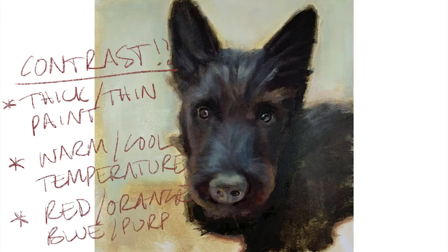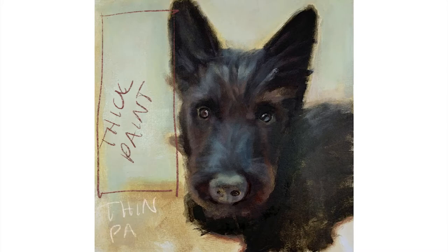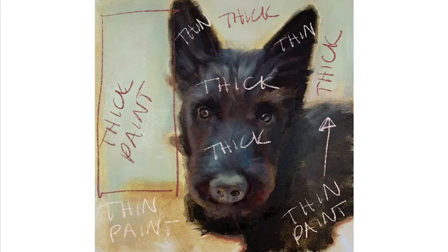The first thing I wanted to talk about is thick and thin paint. You really need to think about what areas will be thick and what areas will be thin. Here the diagram shows how I have applied the paint across the picture, and notice how I have varied the thickness and thinness across this painting.